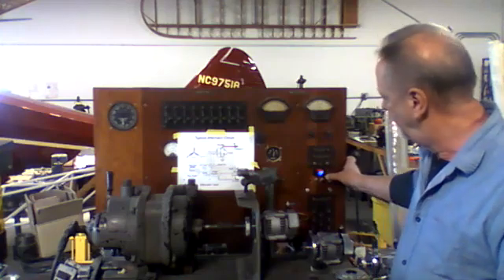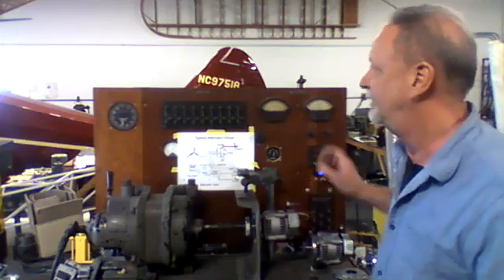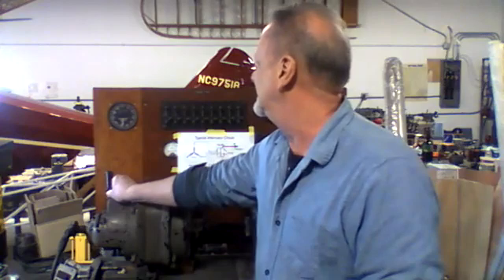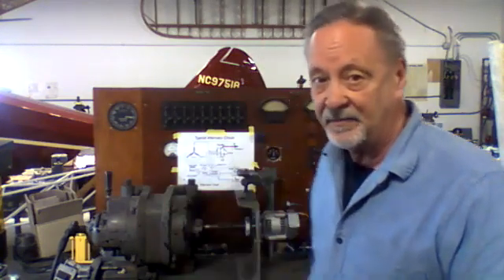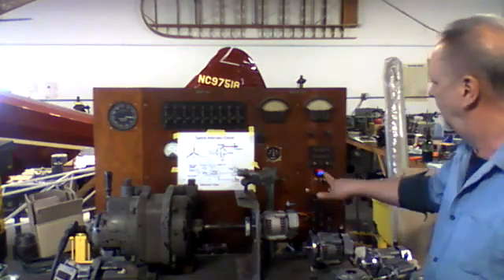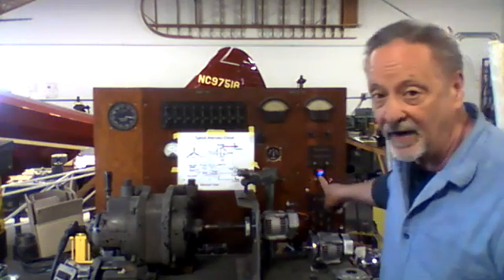The alternator is charging. We're pushing five amps at idle speed — 13.4 volts — keeping two amps charging the battery at idle speed.